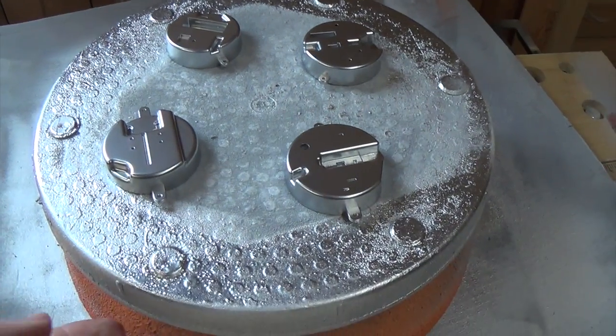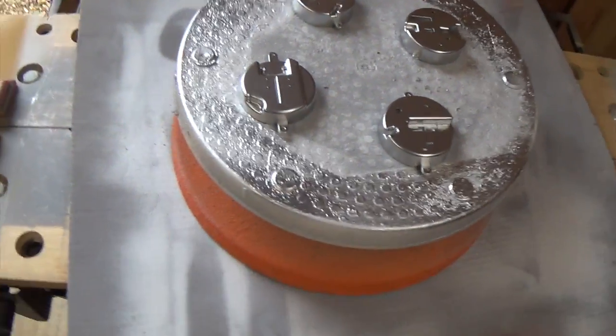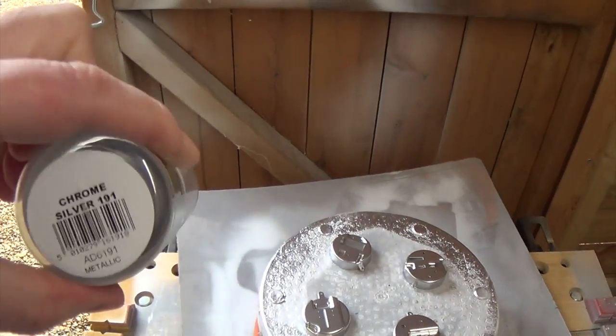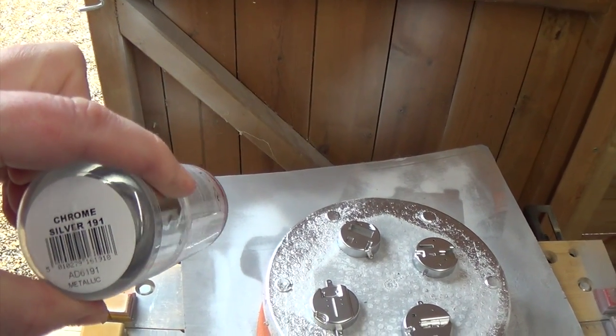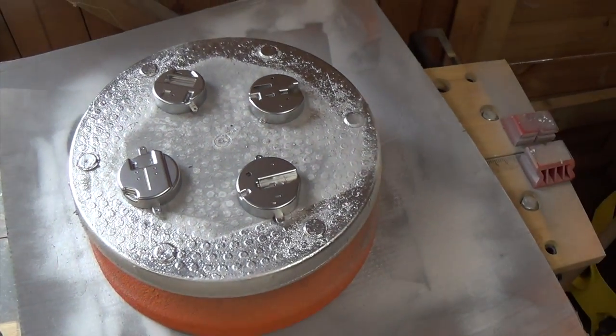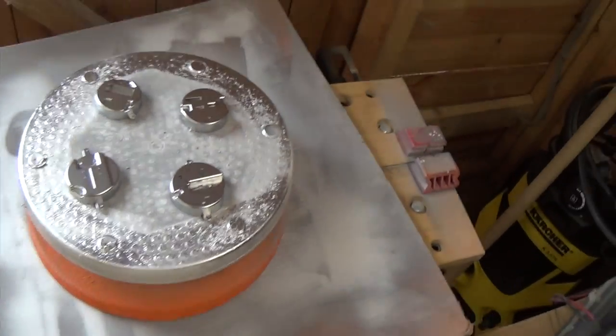Those recesses are now light blocked. I've just used an acrylic spray — it's a chrome silver, 191 chrome silver — nice and reflective, won't let any light through. So I'm going to let those dry and then I can put those mandibles back together again.